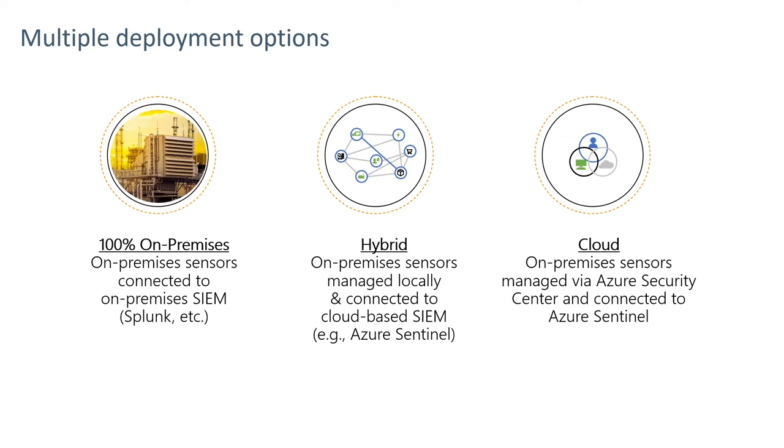Multiple deployment options exist for Azure Defender for IoT. An on-premise option would involve sensors connected to the OT equipment, potentially aggregating events to an on-premises manager or to an on-premises security information events monitor such as Splunk or other.